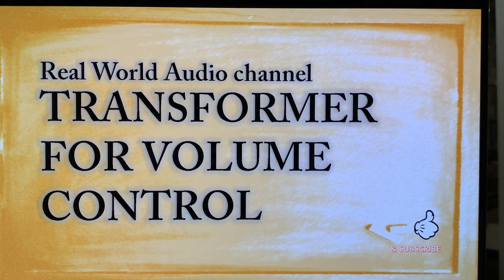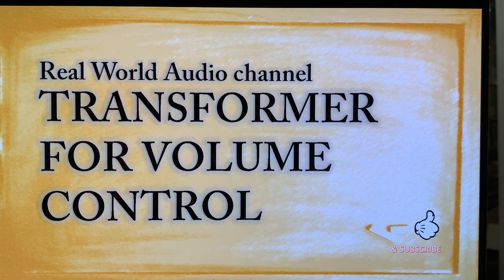Hi everyone, this is Real World Audio. If you like my videos, please like, subscribe, tell your friends, because YouTube is not too keen on promoting tiny channels like this, made by people who do not make any money. So I'm not making any money — here we go.